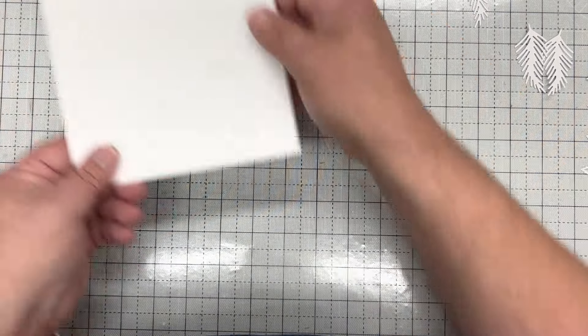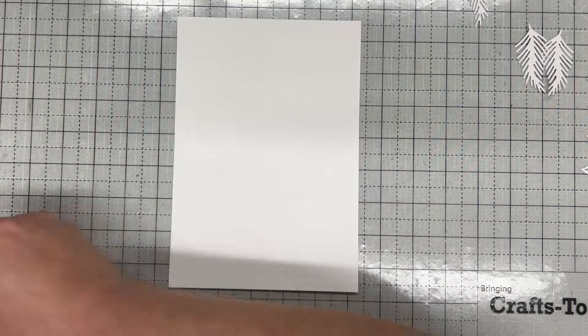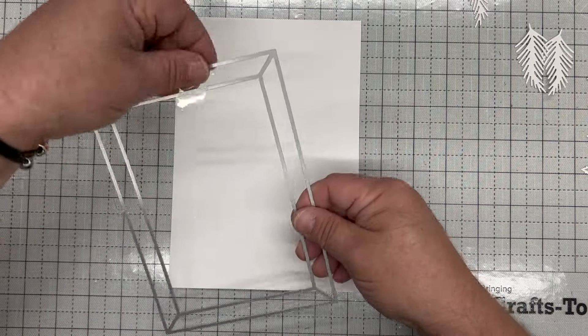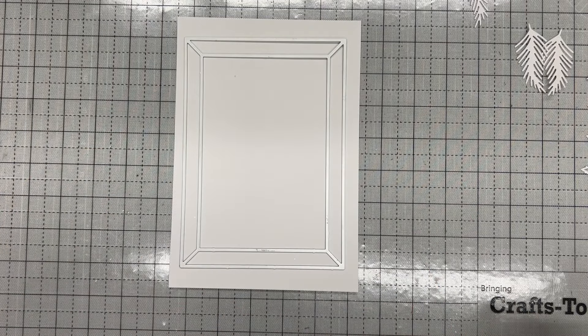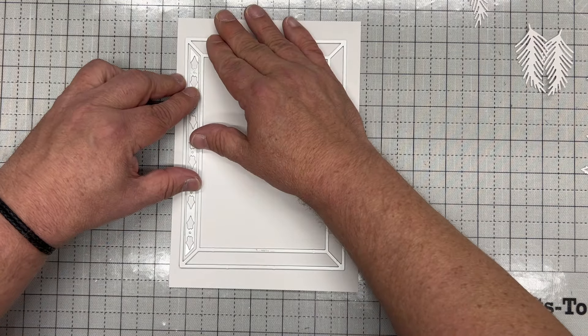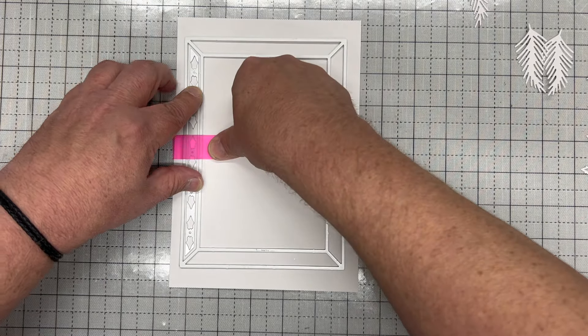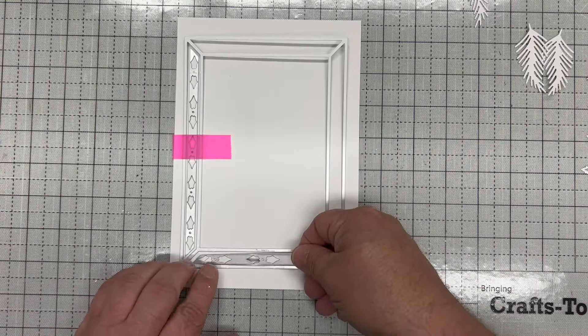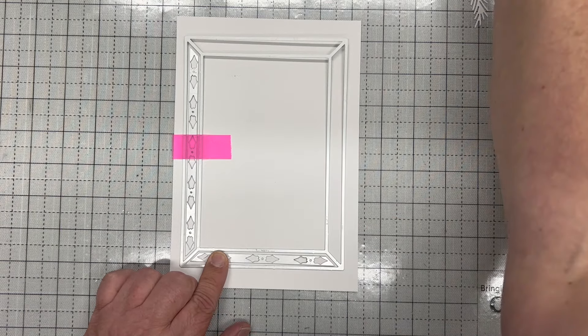I've got a piece of white card here — this is our Craft Artist essential card in coconut white. You want to pop down your frame first, just like that, and then take your inserts and add each insert to a panel. Start on one side, get it nice and even, and tape that down. Then take the bottom or the top, pop that into the frame, and tape it down.